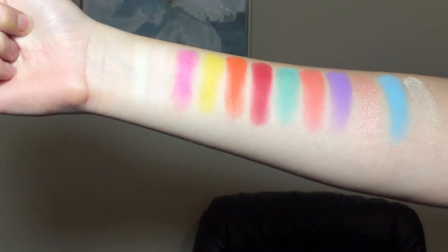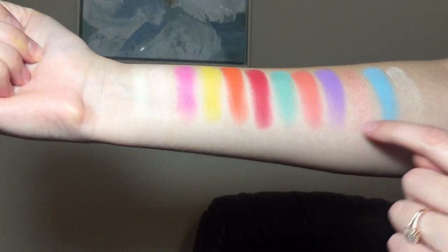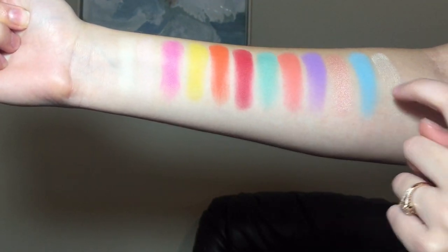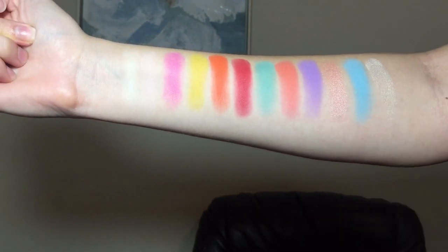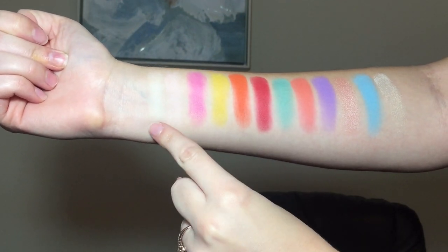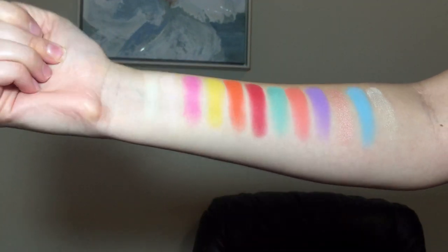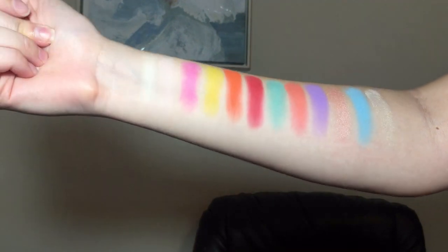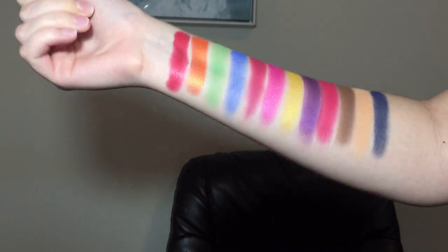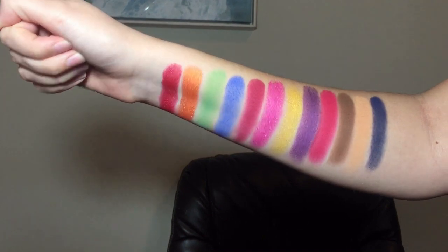Guys, these shades are absolutely beautiful. Oh my god, do you see these two shimmer colors here? This is insane. And all of these four colors right here are very unique and are calling my name. The only colors that aren't showing up super well are the first two in the shade — this one's called Virgin, this is Good Morning. I am pretty fair and they're pretty close to my skin color. They aren't showing up quite as well as the other ones, but I am so excited. These are the bottom two rows here. Oh my goodness. Absolutely insane.